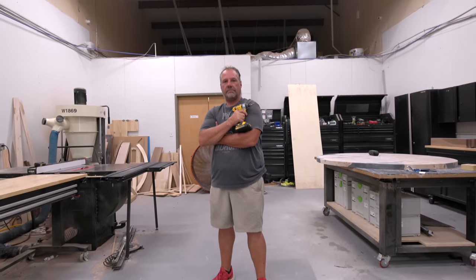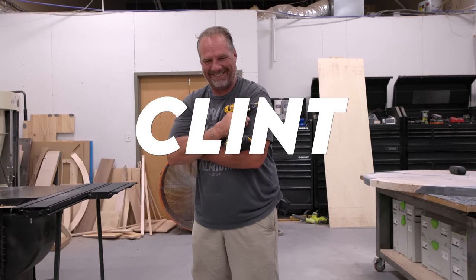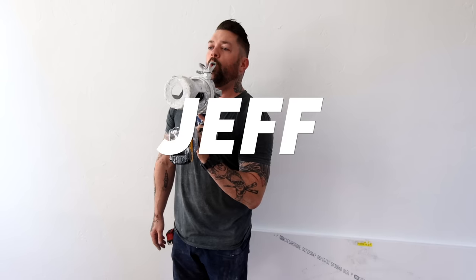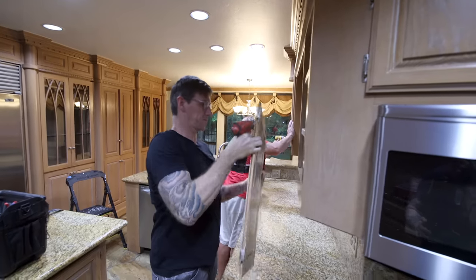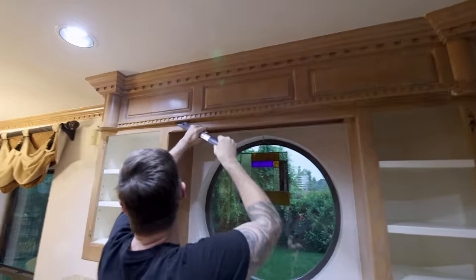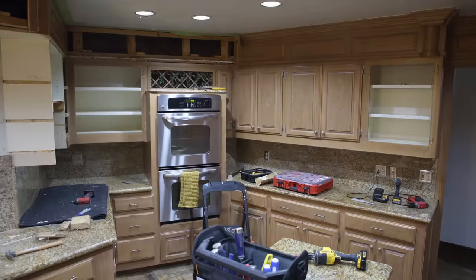I called in some reinforcements to help with this kitchen remodel. This is my friend Clint, a retired firefighter with years of experience building cabinets and doing remodels, and this is Jeff, my right-hand man over at my Johnny Builds YouTube channel — a very talented woodworker. In the last video I showed you the demo of the cabinets and countertops and all the appliances I picked out from the Home Depot. Now let me explain my strategy to get the most out of our money — I want to keep what works and replace what doesn't.